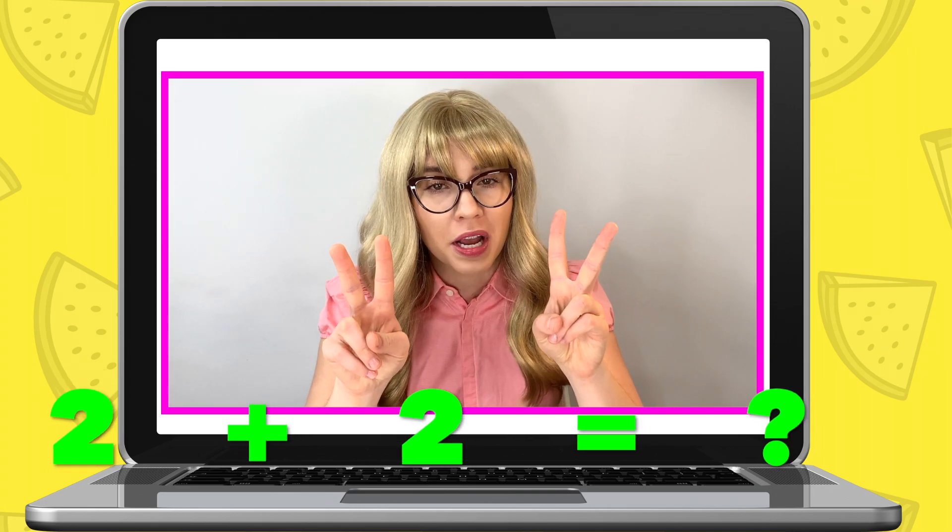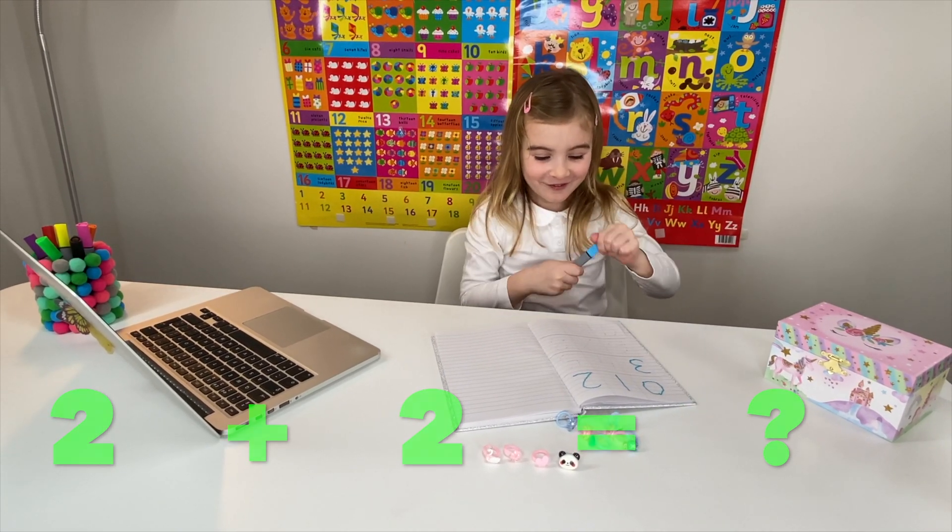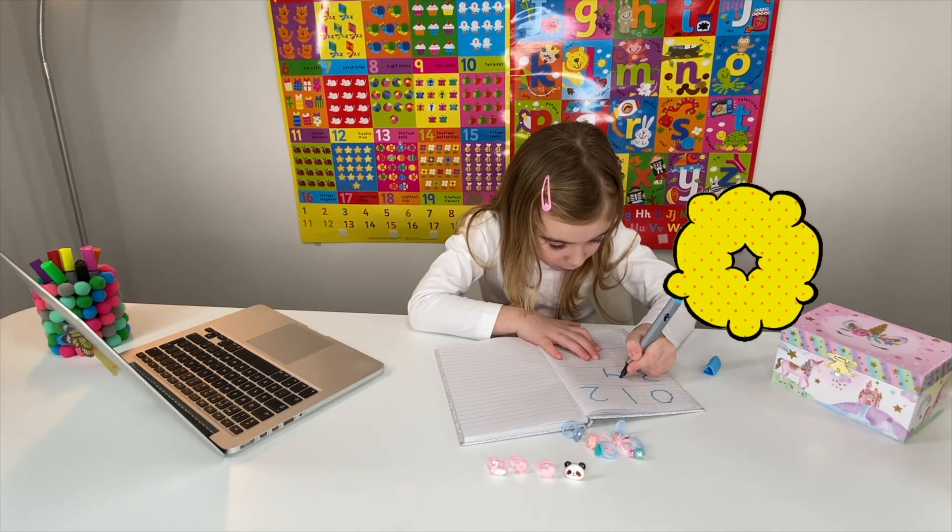Now, I need you to get two rings and another two rings out. Perfect. So, how many? Four. Well done. Write down the number four.